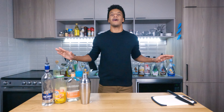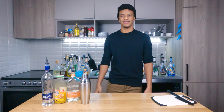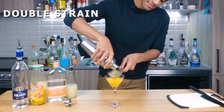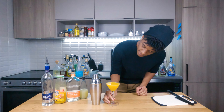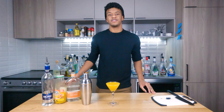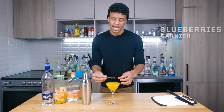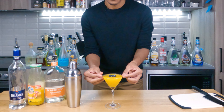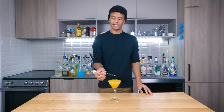Now everything's shook up. We're gonna grab our martini glass out of the fridge and pour it all in. Looking stunning. Today's garnish is gonna be super simple — just three blueberries sitting on top of our cocktail. And just like that, our mango navel is done. Now it's time for our taste rating.